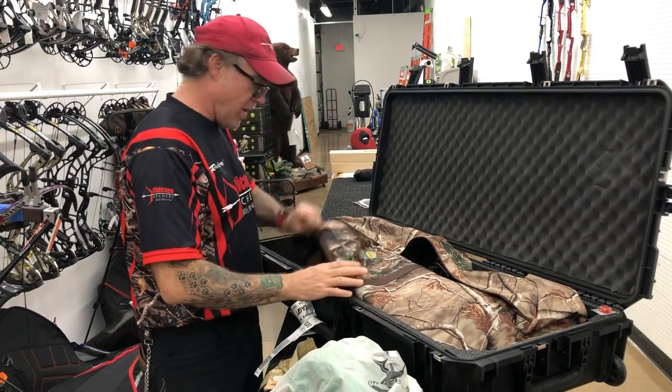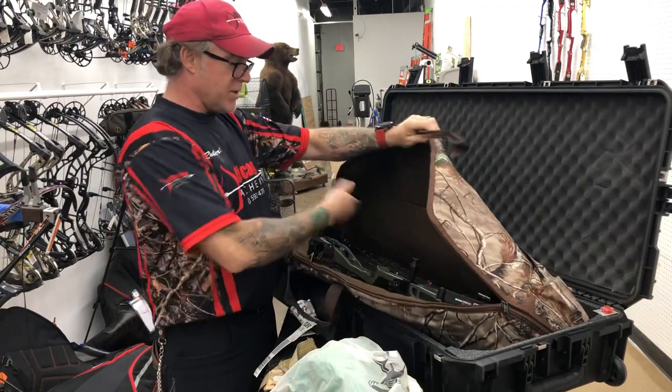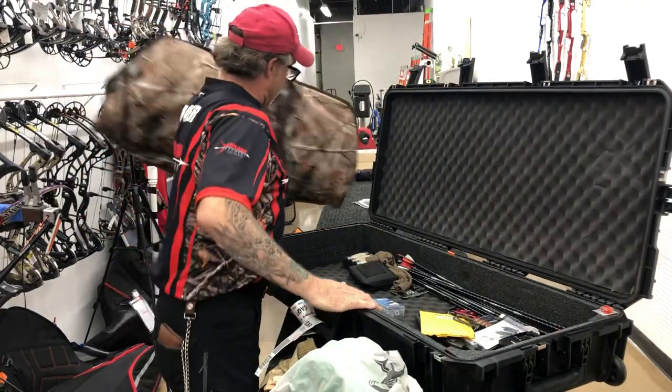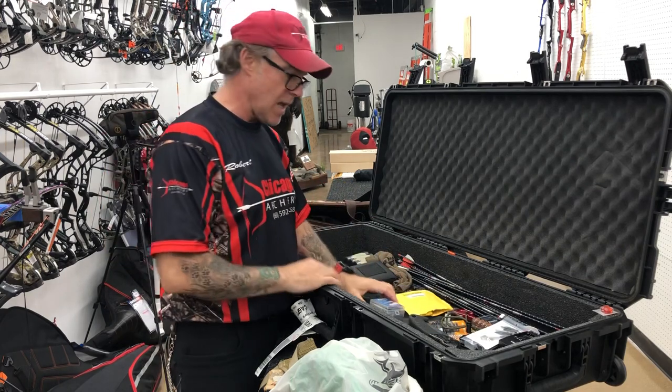I load my bow in a soft case. When we got there — you can see the dirt — this is how you get in on a truck. You leave this in your room. In here I have extra batteries for my light, if you're allowed to use a sight light.